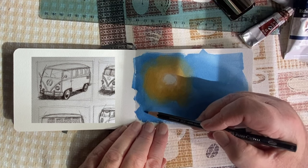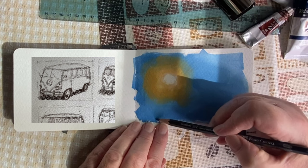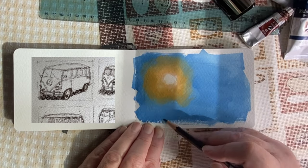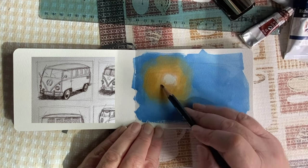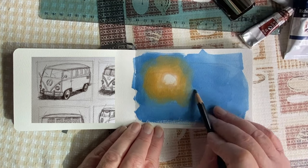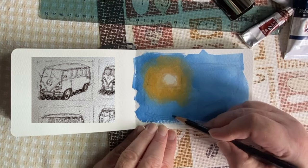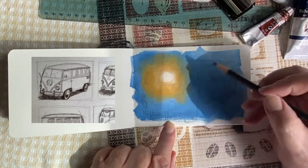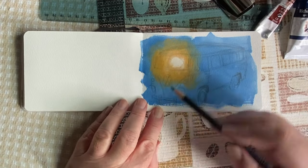Here's where the real benefit comes: I've picked a thumbnail reference and now I can use that as my drawing on top of this underpainting. You can see the focal point of the light there on one of the split windows in the split-window VW bus. Thumbnails are great and should be used.